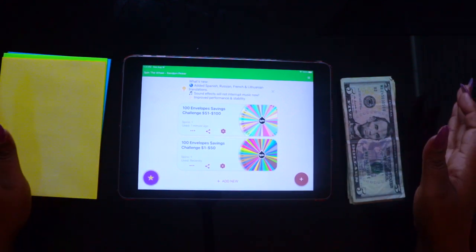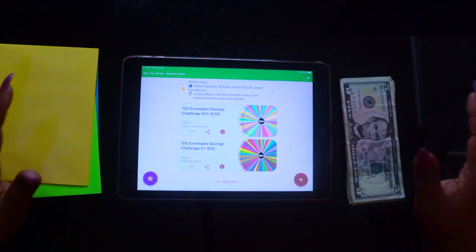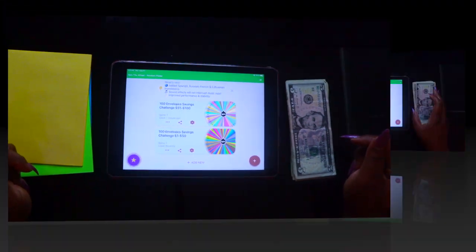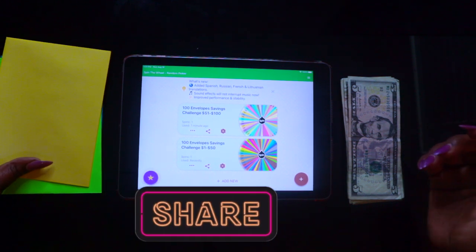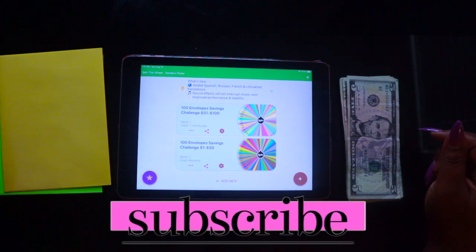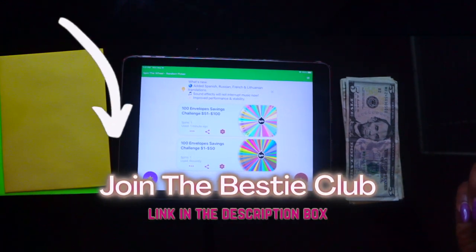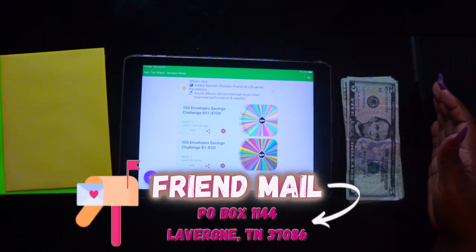I just wanted to show you guys a different way to do this, because a lot of people don't want to keep buying envelopes, writing on them, or sealing them. If you want to do it a different way, you can use this app and it will be great — it's fun! Don't forget to subscribe, give this video a thumbs up, and share it. Also, if you'd like to join the Bestie Club, drop down in the description box, hit that link, and become a bestie — we have amazing things going on, connecting and building each other up.